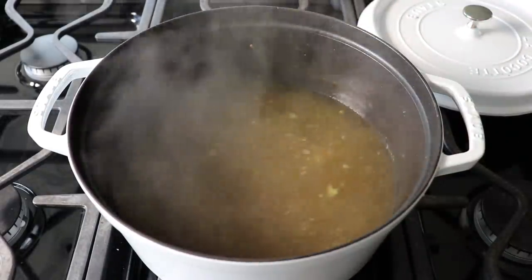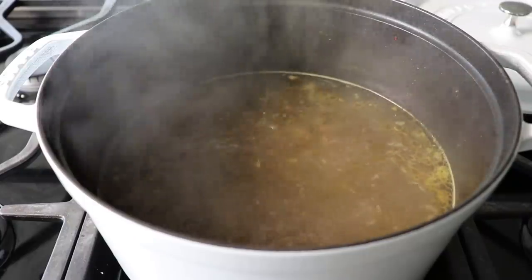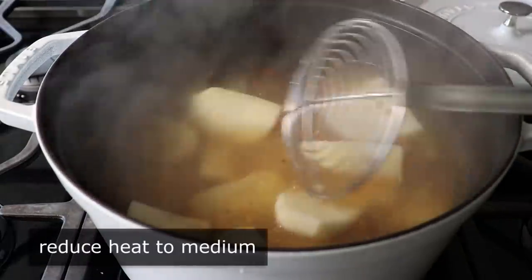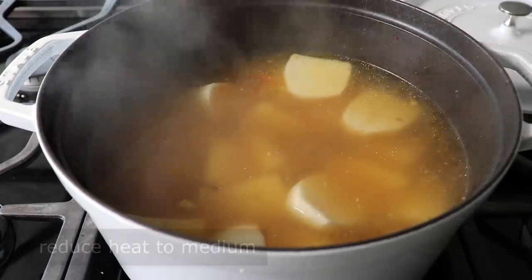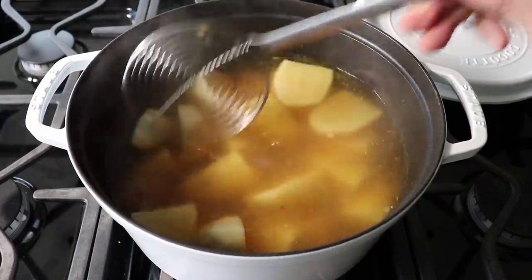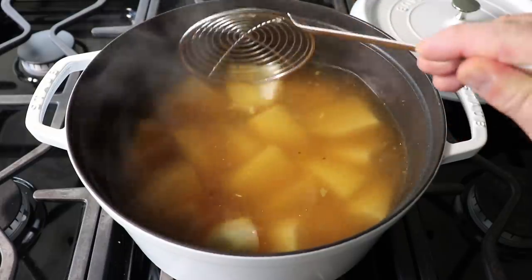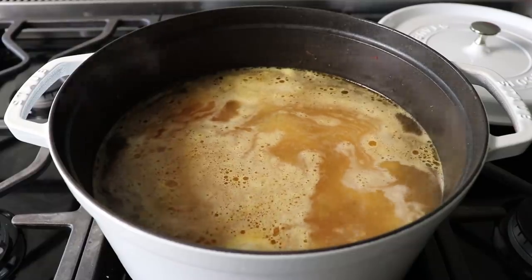Once those are set, we can move on to the last component, which would be the potatoes we're going to mash for the topping of our shepherd's pie. We should also reduce our heat down to medium, since we don't want our liquid level reducing too far as the potatoes cook. And until you've had mashed potatoes made with potatoes that have been boiled in corned beef cooking liquid, you, my friend, have not had mashed potatoes. In fact, if they sold corned beef broth at the store, I would buy it just to make mashed potatoes with.